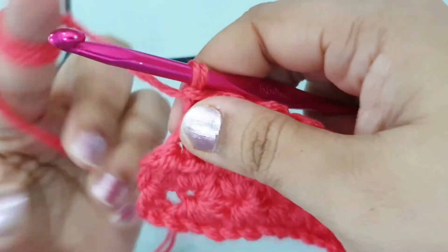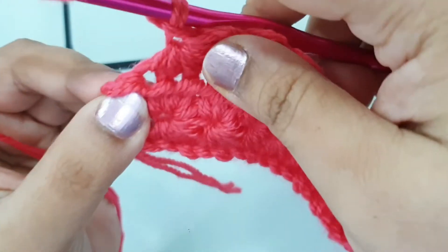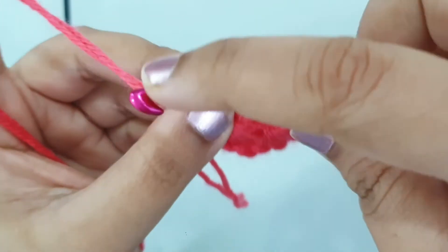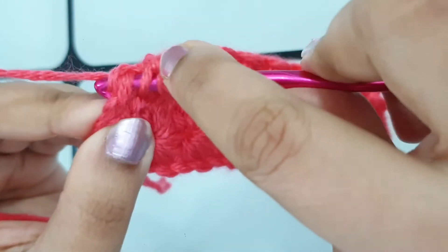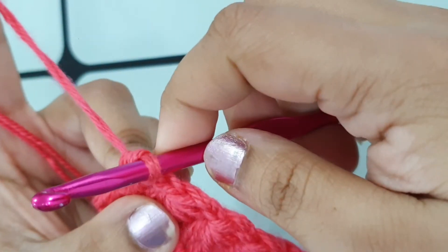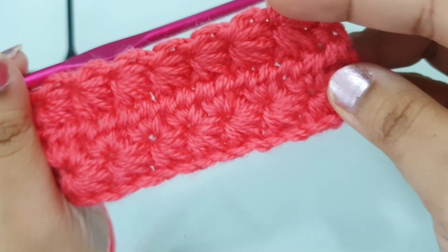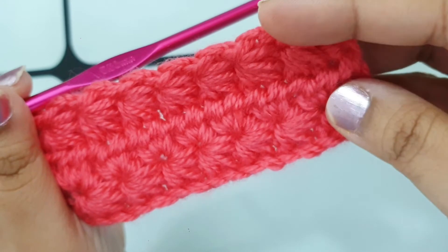Here I did my last star stitch and now I'm left with my very last stitch — place one half double crochet into it. Row two and row three are the repeating pattern for this star stitch. Repeat row two and row three for as many rows as you want.